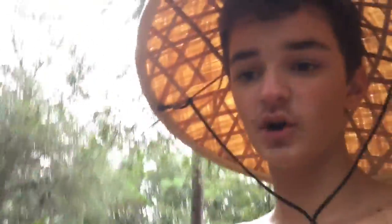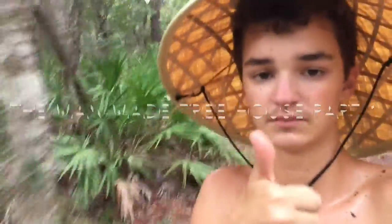This is what we got done on part one — starting to do the roof. I'm all sweaty now so I'm walking back. Hope you're enjoying this video. Make sure to like, subscribe, and comment below if you want this to be a regular series — like part one, part two, treehouse building.